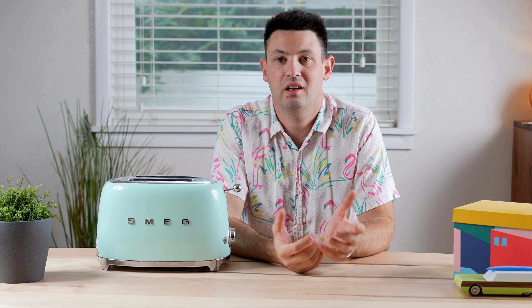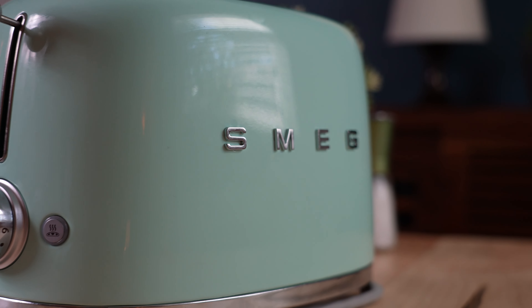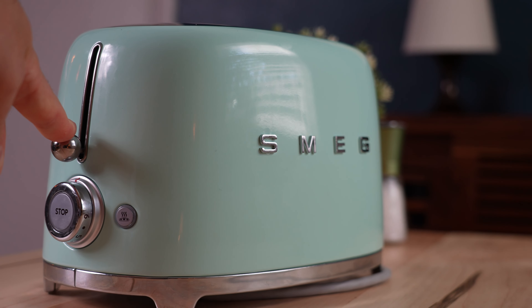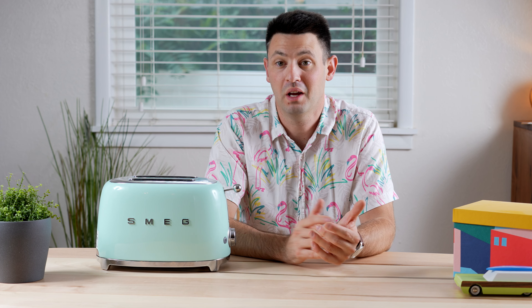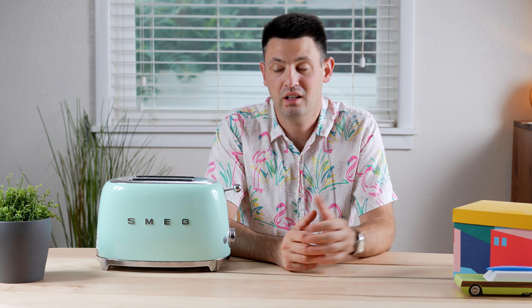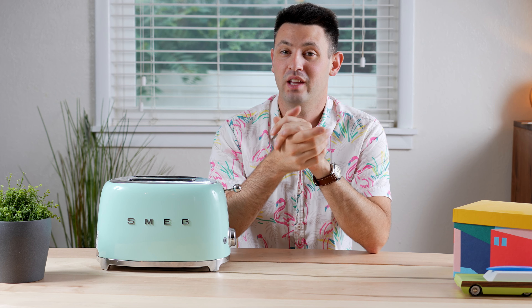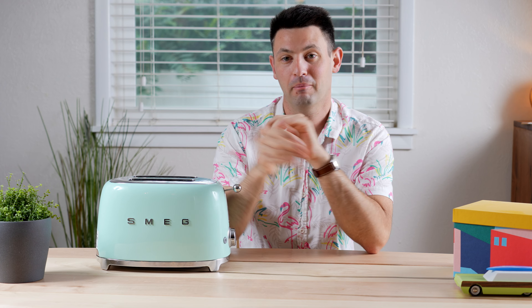Overall, this is not necessarily a fancy toaster by any means — it just looks great. And honestly, that's the reason you're buying it: you're trying to make your kitchen beautiful, and that's fine. Over the last five years mine has worked great, so I can recommend it safely. This has been Danny. Thanks for watching and I'll see you later. Bye.